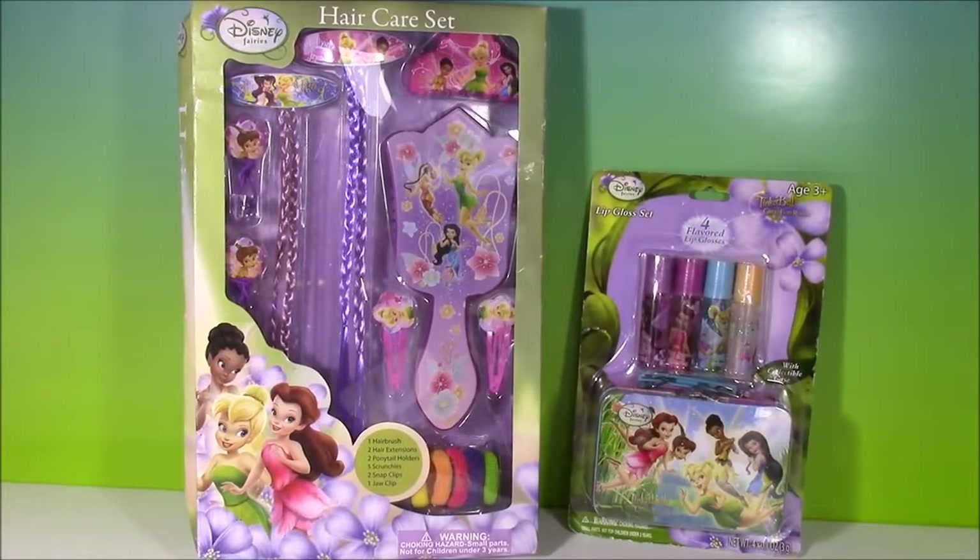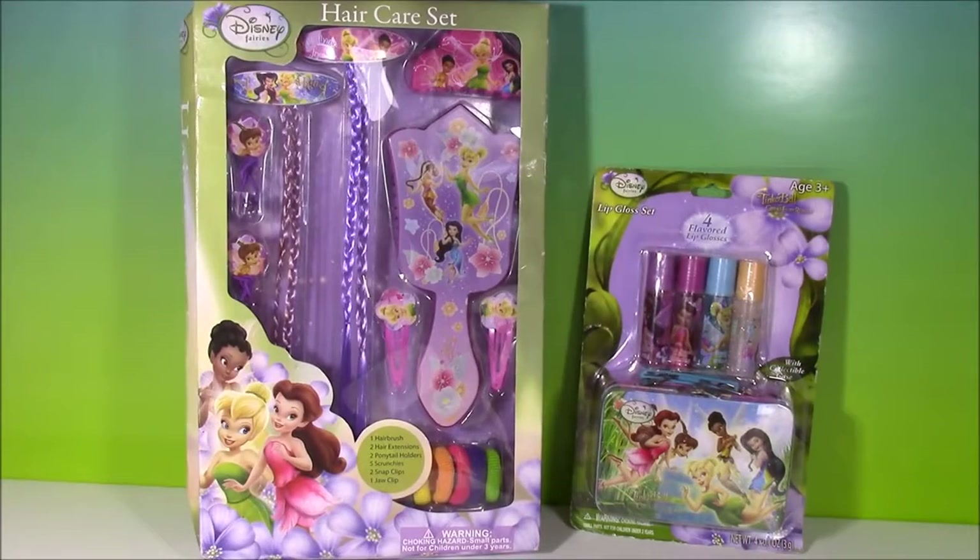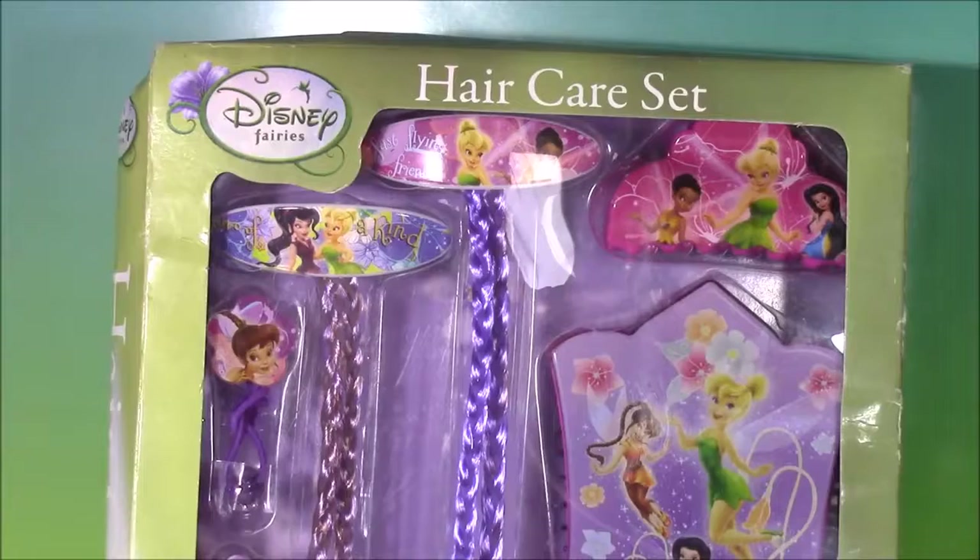Hi guys and welcome to Bubble Pop Kids! If you love Disney Fairies and Tinkerbell, you are in for a special treat today! Taking off the show, we have the Disney Fairies Hair Care Set.